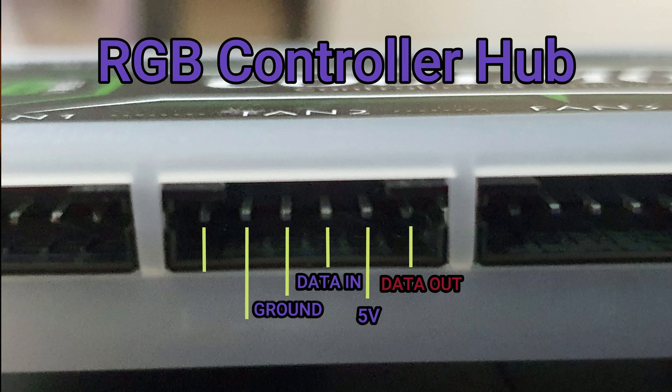For your reference, here's an image of how the pins are oriented using a Cool Moon RGB controller or any similar brands.